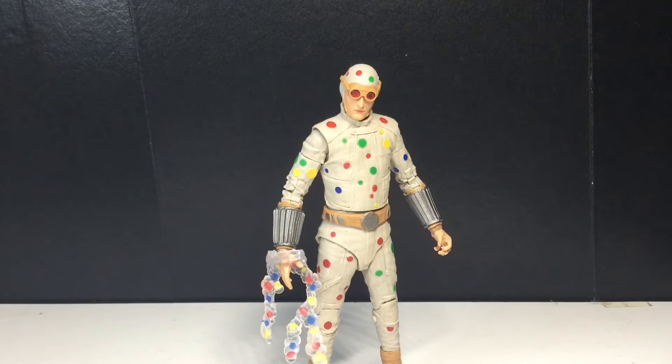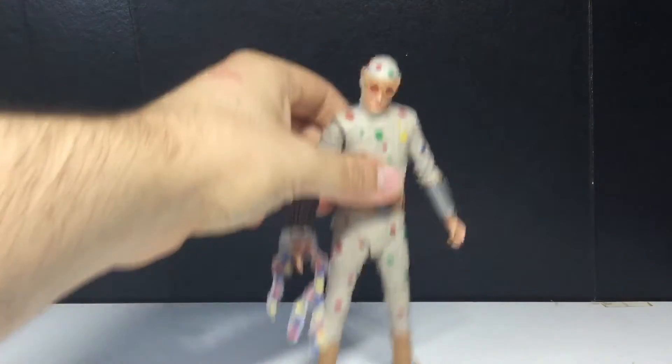Hey guys, today we're taking a look at the McFarlane Toys DC Multiverse Suicide Squad's Polka-Dot Man. This is part of the King Shark Collect-to-Build wave. I got the gold label wave and I have Peacemaker coming in the mail in a couple days, so I'll have two King Sharks — expect the review of either the gold label or the Collect-to-Build figure in a few days.